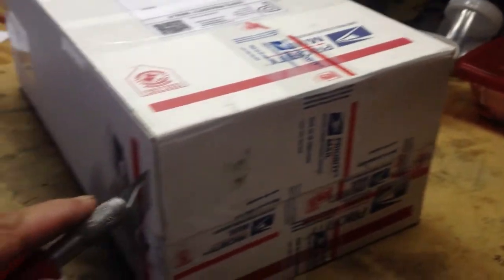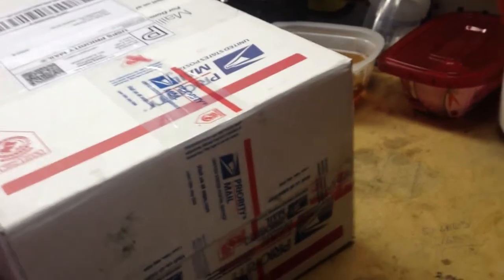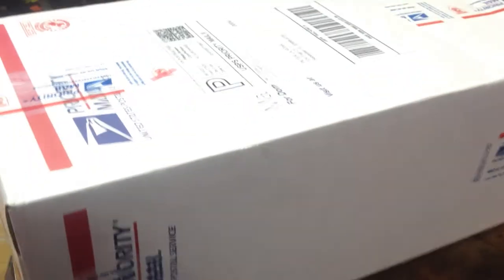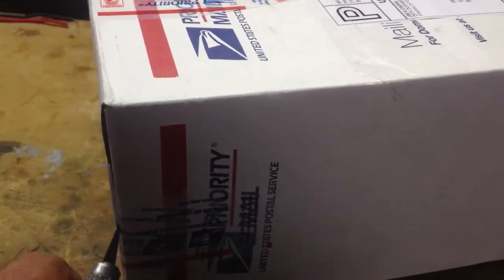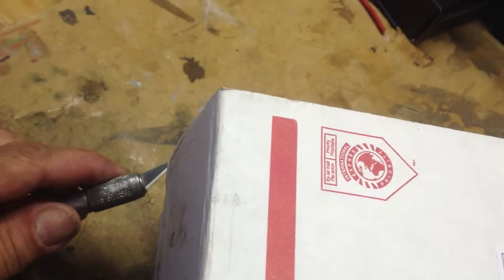I'm going to do a quick box opening and try this one-handed because I'm holding the camera. The box came quick, like three days. The guy's name is Jim — very good communication. When I emailed him, he emailed me back within hours, so that's pretty cool. It looks like a nice scoop.